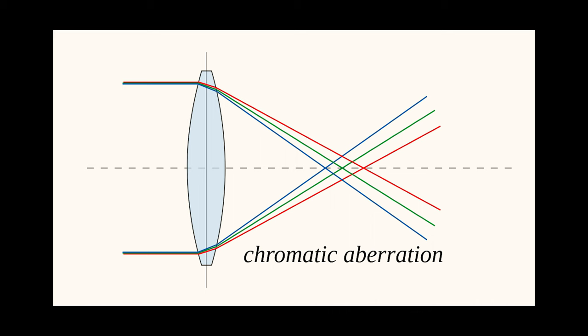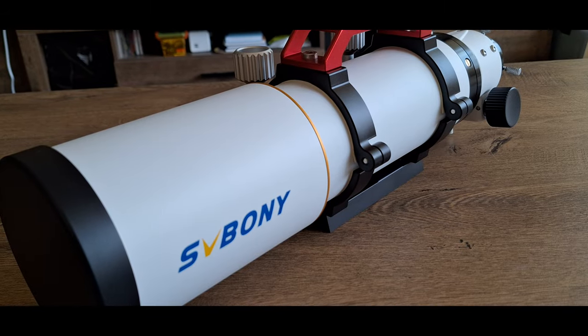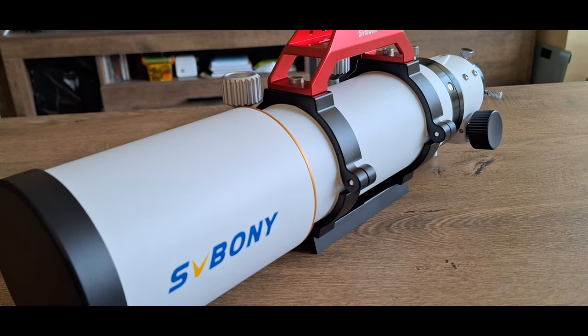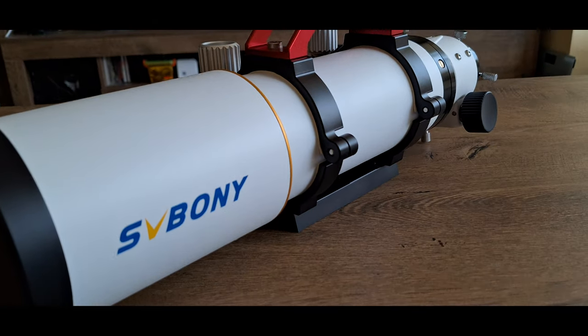In an apochromatic refractor, multiple lens elements of different glass types are used to bring different wavelengths of light to a common focus. This results in significantly reduced chromatic aberration and improved color correction compared to traditional achromatic refractors. APO refractors are highly regarded for their ability to provide high contrast, sharp, and color-accurate images, making them popular choices for astrophotography and visual observation of celestial objects.